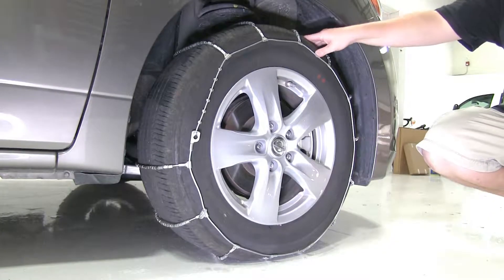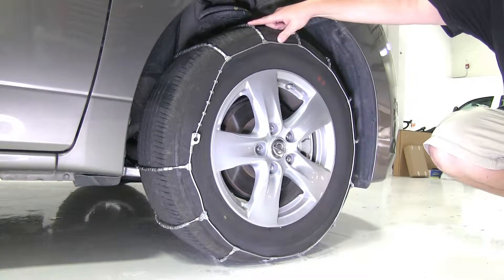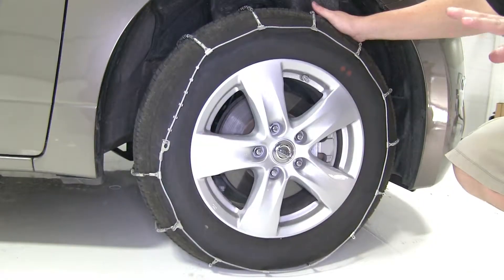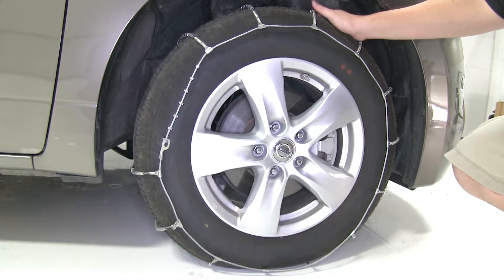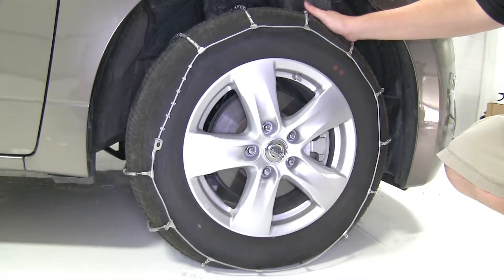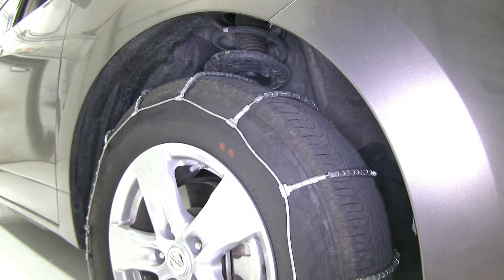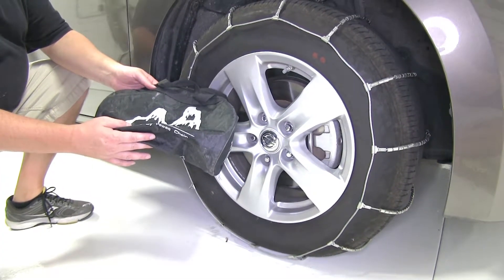These tire chains are perfect for occasional use. They have rollers over the steel cables here, which are going to provide extra traction for inclement weather. These also meet all Department of Transportation requirements in all states and can install on both rear and front wheel drive cars. These can work with SAE Class S tires or vehicles with limited wheel well clearance, and also comes with its own tote bag for storage when you're finished using them.